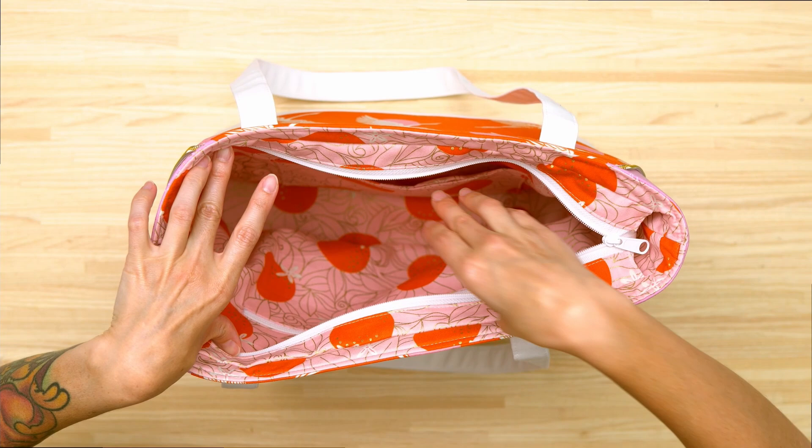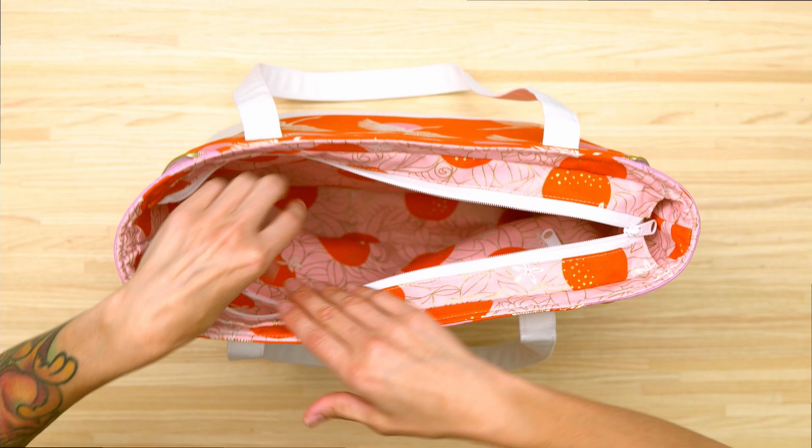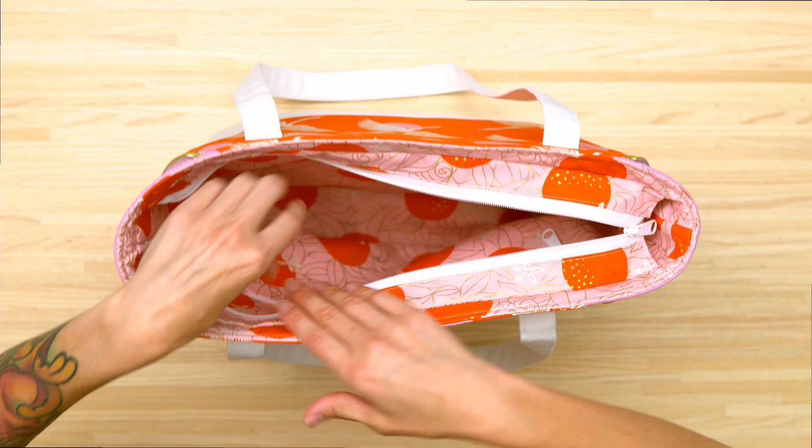On the inside there are two different types of pockets. There's a slip pocket on one side, which is perfect for either a wallet or a cell phone, and on the opposite side there is a zipper pocket.